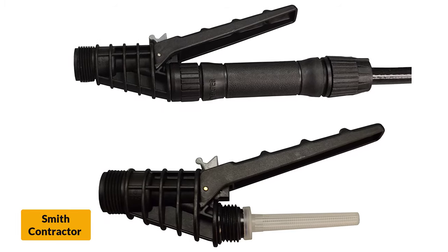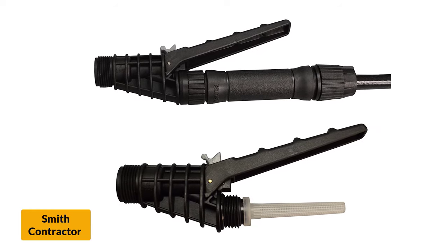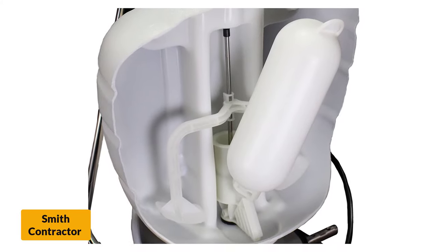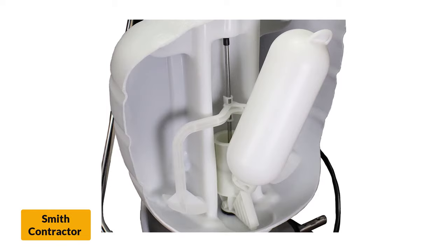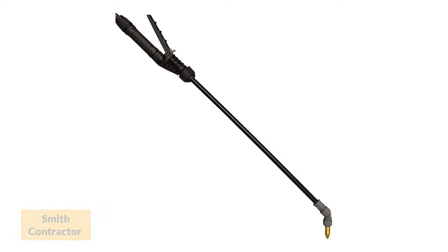This model also comes with 4 nozzles, including a brass adjustable, 2 flat fans, and 1 foaming nozzle, allowing you to choose the nozzle that makes your next job the easiest. Furthermore, it is compatible with many aftermarket nozzles, so you can use something you like better if those 4 don't suit you. The only downside to this model is that it can be hard to store, since it doesn't fold down well.